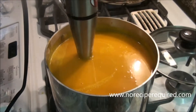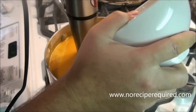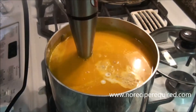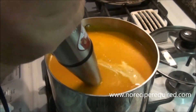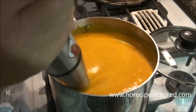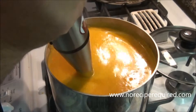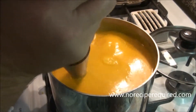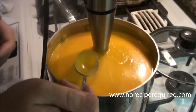Our final ingredient is a little bit of coconut milk — maybe half a can. I leave it to the end because it's another liquid and you don't really know how thin or thick your soup is gonna be until you've got it pureed. So why not leave that until the end? You can add a little more or a little less. Add it in and mix it all up.